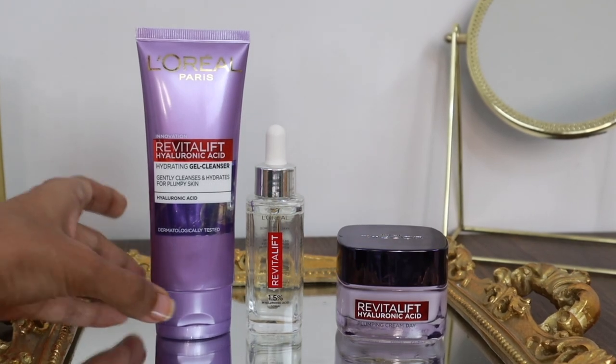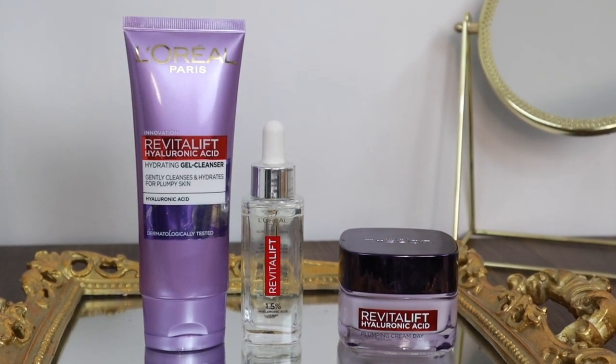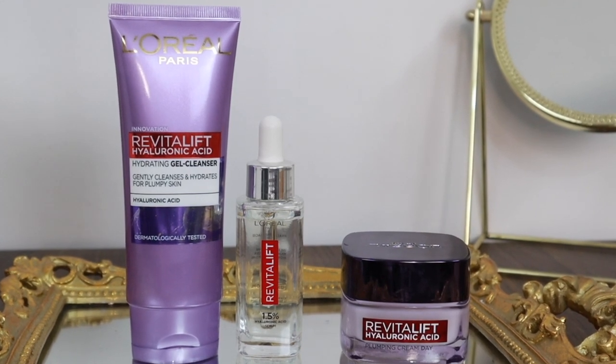So once you turn 20, it is recommended that you start incorporating hyaluronic acid based skincare products in your routine. And also it's a dermat favourite skincare ingredient. Dry skin suits it, but if you add the right type of hyaluronic acid based products in your skincare, oily skin suits it too. This has gained a lot of popularity these days.